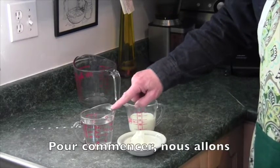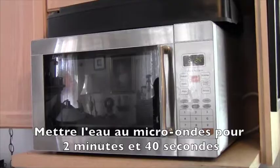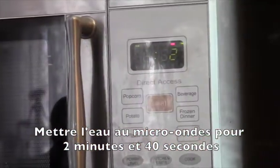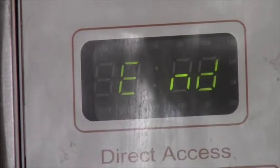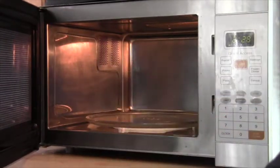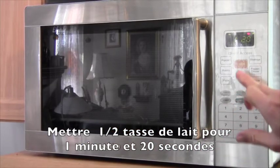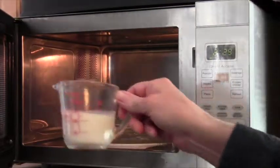To start, we're going to heat the water in a microwave for 2 minutes and 40 seconds. So here we are putting the water in the microwave. Now the water is heated up, and we put the milk in — a half cup — and set the microwave for 1 minute and 20 seconds. That's it for the milk, and it is now scalded.